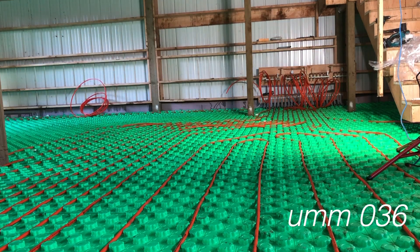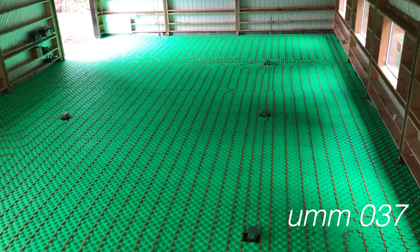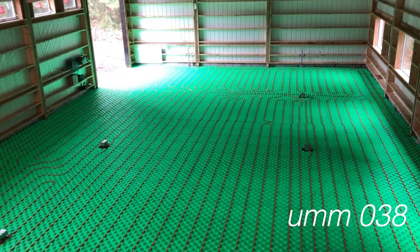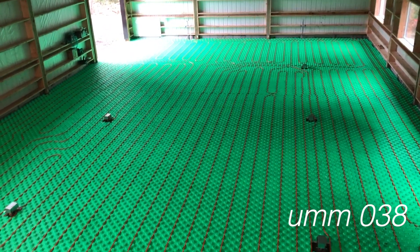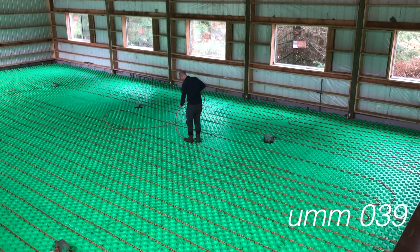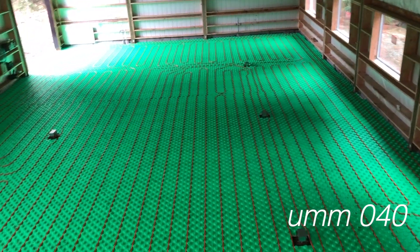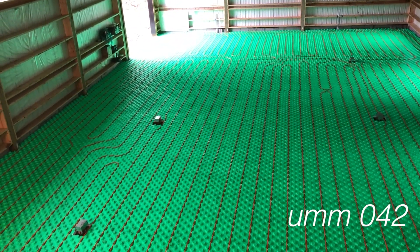It took about half an hour to run a circuit of 300 feet, but I'd lay it down, look at it, and want to improve the spacing or use more of the pipe. So I'd spend half an hour on the first layout, rip it up, and lay it back down — the second time would take 15 minutes. Each circuit probably took about an hour total. There are 12 circuits here, so it's been about 12 hours of moving pipe around.